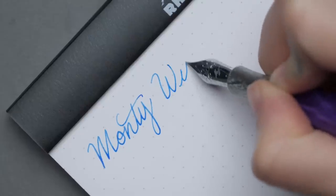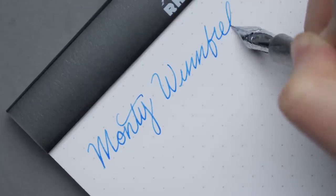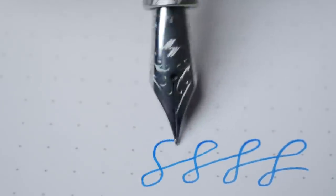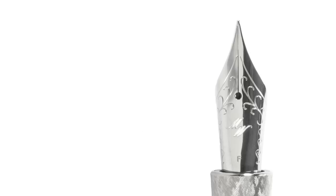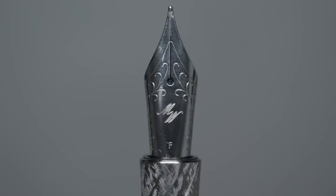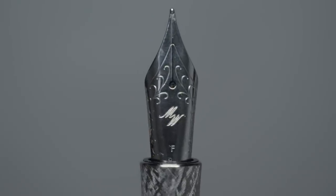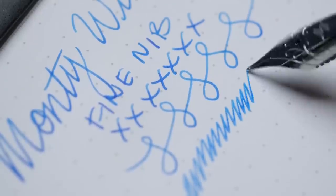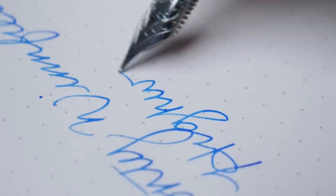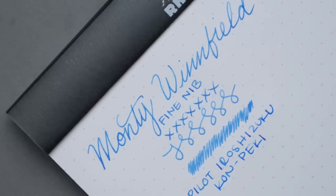The writing experience will feel fairly familiar because it features a number six stainless steel Jowo nib, which provides some of the best writing experience you can have. It comes in extra fine, fine, medium, broad, and a 1.1 millimeter stub. A nice touch: Jeremiah engraves his own 'MW' monogram into the surface of the nib, differentiating Monty Winfield just a little bit. The nibs are smooth with a hint of feedback, flow is nice and consistent, and it's an amazing daily writer that can handle pretty much whatever ink you put into it.